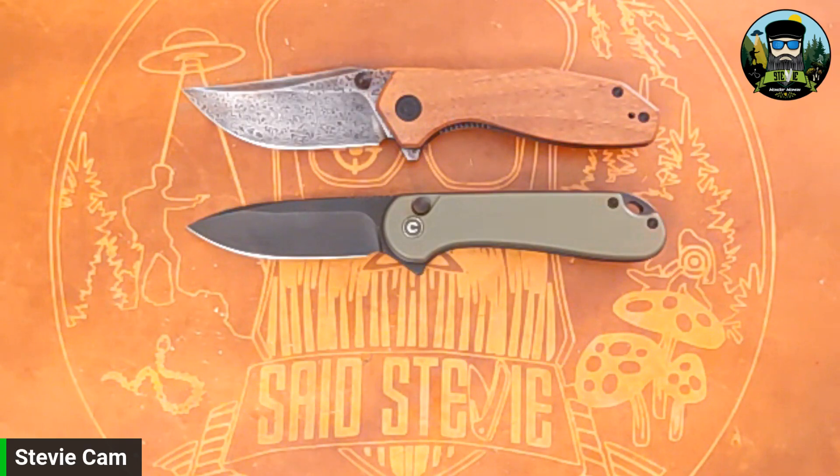If you don't like the Elementum you're not going to like it in a button lock, but if you do like the Elementum I think it's a more enjoyable knife as a button lock. I like the Elementum Button Lock, as you may have already picked up. That's all I got for you folks — please consider giving the video a thumbs up, and if you haven't subscribed, throw me a bone. Check out the video in the corner, and until the next one — deuces.